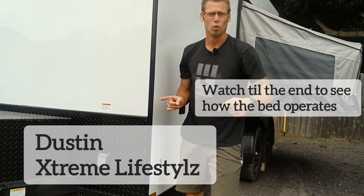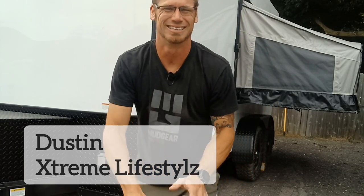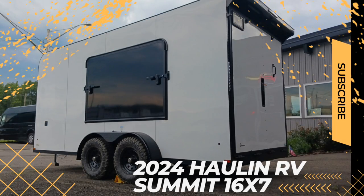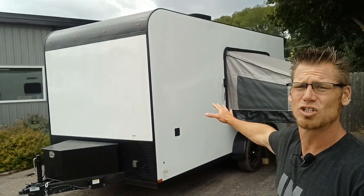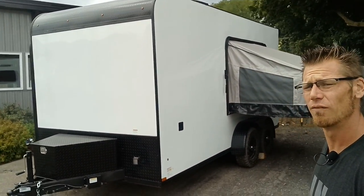What's up YouTube, today I want to show you this awesome enclosed trailer with sleeping quarters on it. This is a brand new product by Holland RV, so let's check this product out and you let me know what you think. I'm stoked to show you this brand new product — this is a 2024 Holland RV.